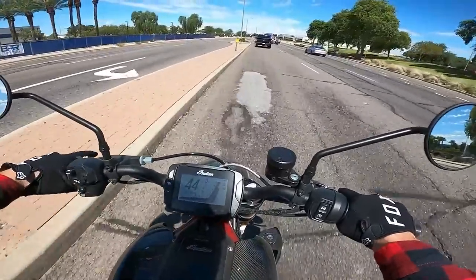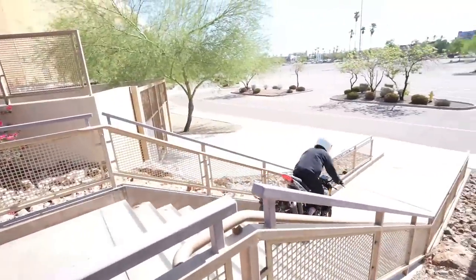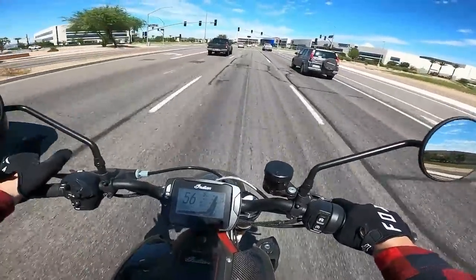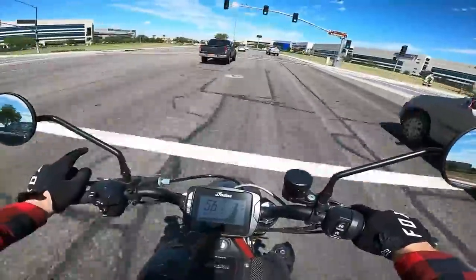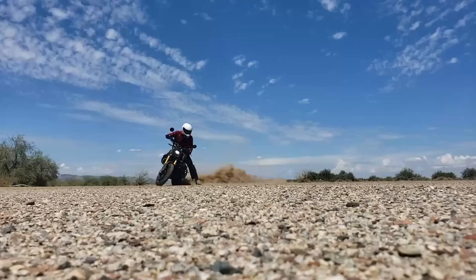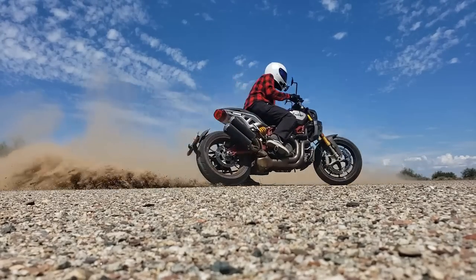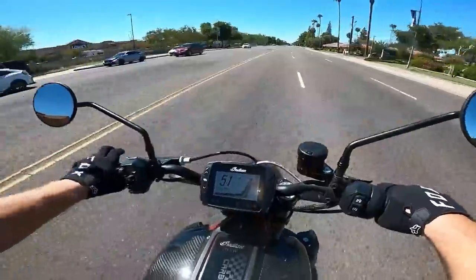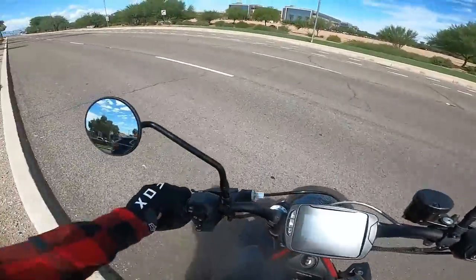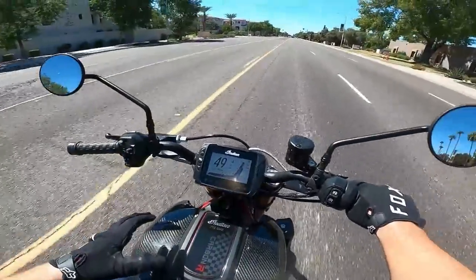Starting with going down the stairs, I quickly realized this thing is not a supermoto — it doesn't have the suspension for it and it's a little heavy. I was bummed out, because for a split second I thought this was going to be the end-all be-all motorcycle for me. But Indian never claimed it to be a supermoto. That said, cruising around town it still has that supermoto vibe — you can romp up and over curbs, do a lot of things you couldn't do on a typical cruiser or sport bike.